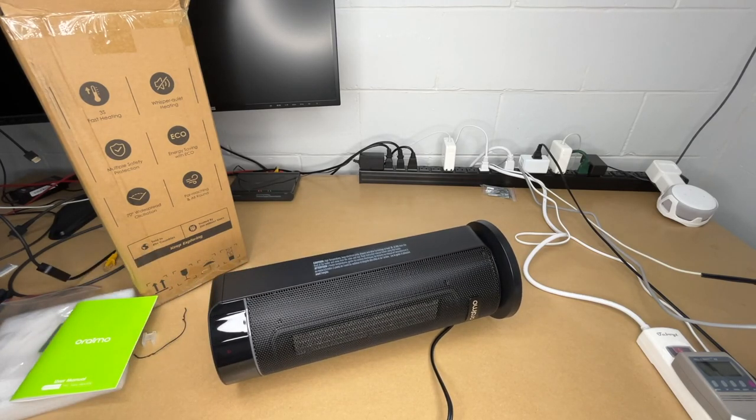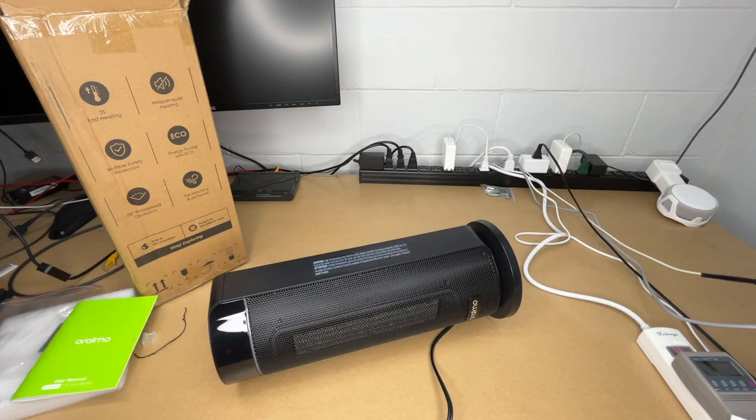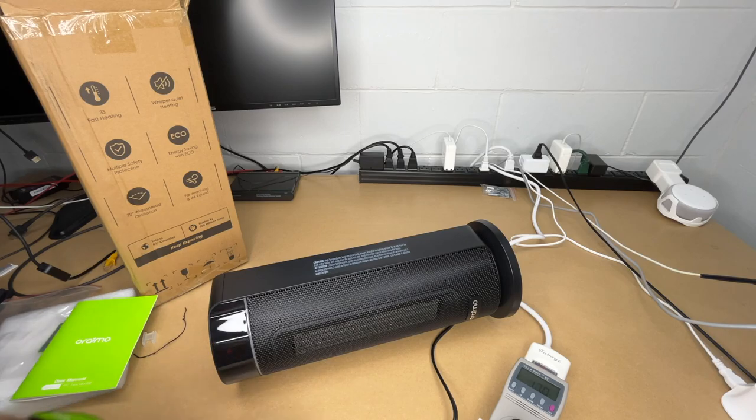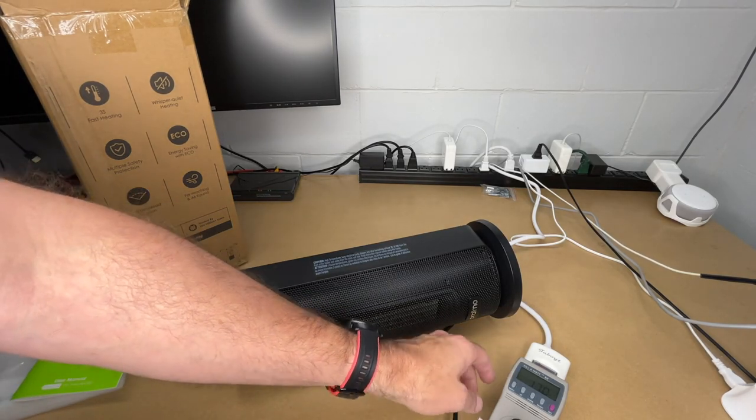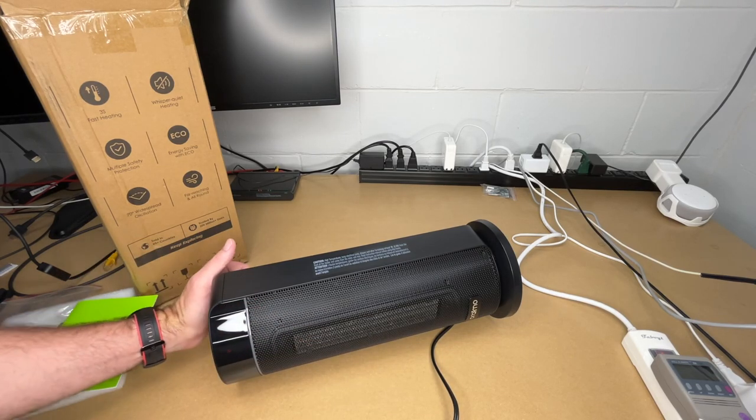Let's say the dog tipped it over. It started beeping, it says P4 on the display, and it's just blowing cool air through. The power meter confirms this — it's drawing 17 watts, so just the fan running to cool it down. Now it's off. I'll tip it back up — and it stays off, which is what you'd want.